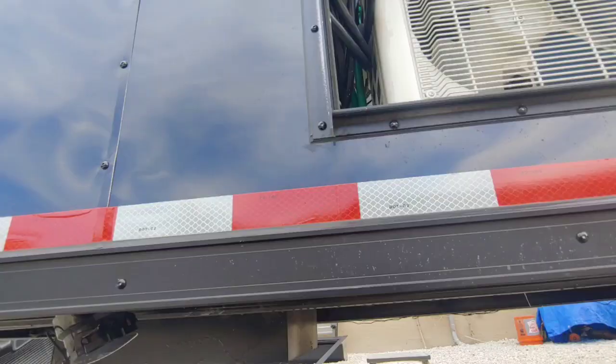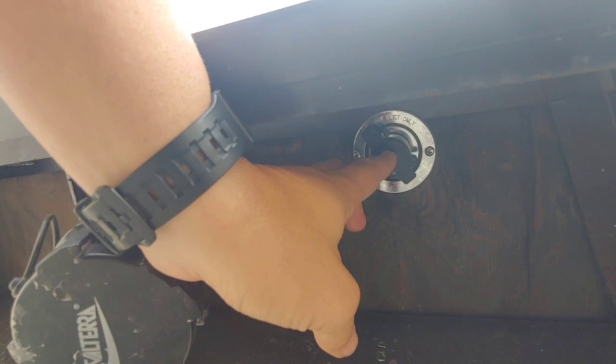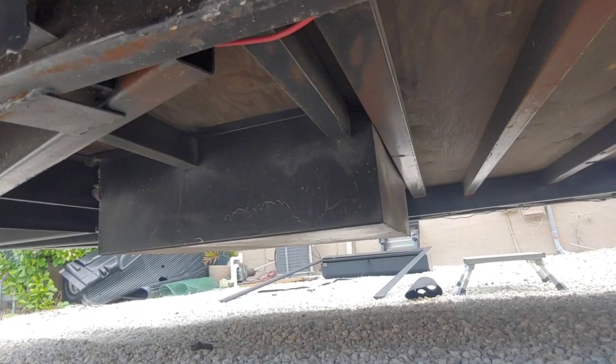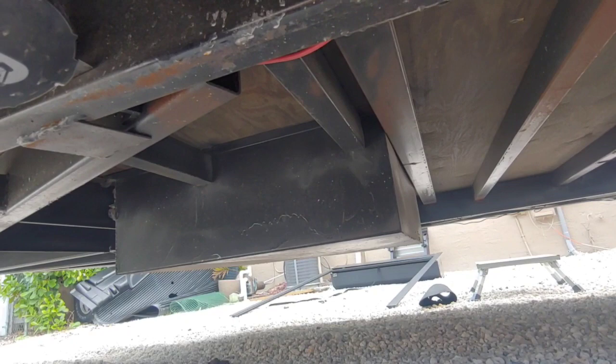The water and sewer hookups are right here on the bottom of the trailer — just reach down by the generator door and you'll feel both of them. That's the bottom of the spare tire compartment — when the trailer isn't raised it sits pretty close to the ground, and the poly box hangs down about another six inches from the side of the trailer. That grill down there is the drain for the AC unit.